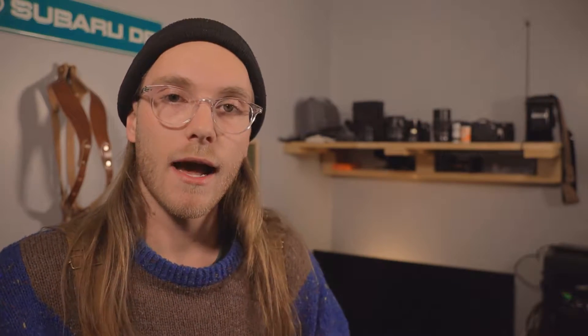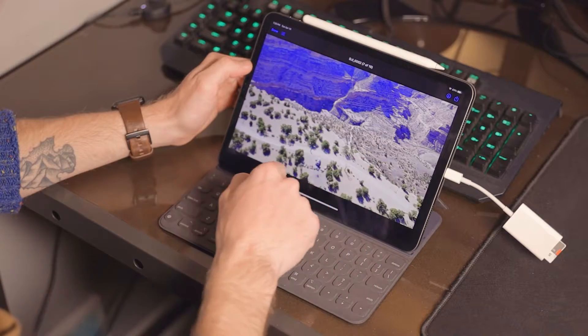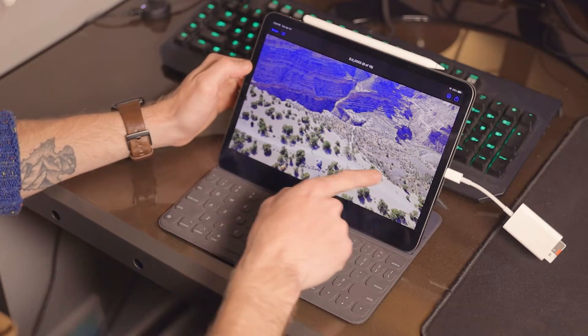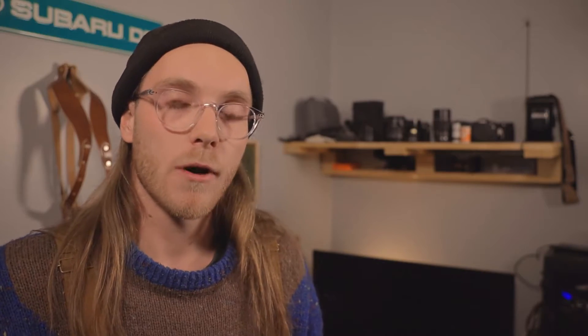Today's video is going to be rather short. It's essentially just one tip or one little trick that I wanted to share with you guys after working with the iPad Pro for a little while, both for video and for photo editing. And also having been asked this question quite a few times. This question is: how do you safely eject an SD card from an iPad Pro?